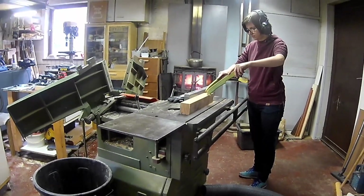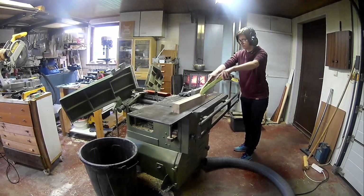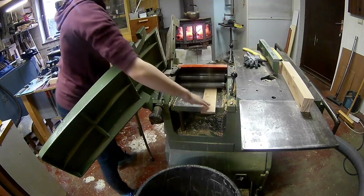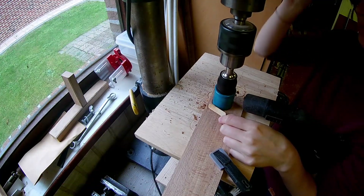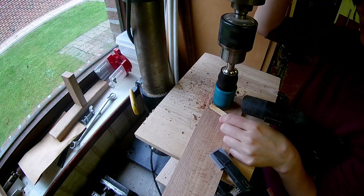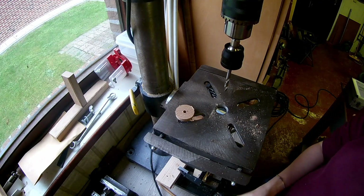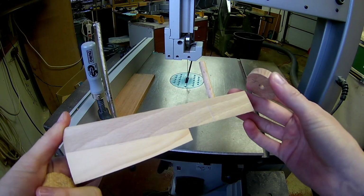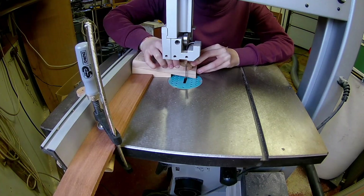Let's cut some wood to make the wheels. I will make 4 thin wheels and then glue them together so I'll have 2 thick wheels with some grooves in it. This is an easy jig to make wheels with grooves. Cut the grooves on your bandsaw.